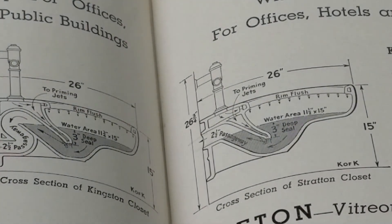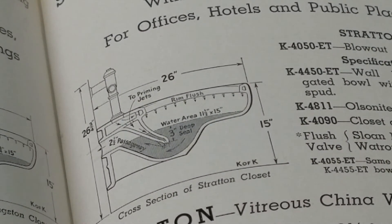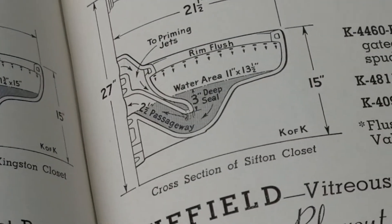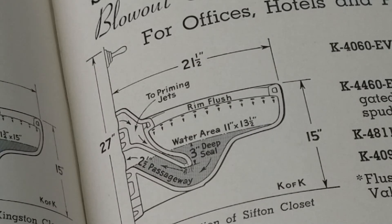Interestingly, something I was thinking about recently is that the modern day Stratton and Siphon still have these large water tables — eleven by fifteen, eleven by thirteen. The siphon is eleven by thirteen and a half. Basically, if you find one of these toilets, put the seat down, there's water everywhere under the toilet seat, which was considered a selling point back in the day — a standard for a blowout or a siphon jet toilet. But now, except for the old Kohler blowouts, you can't find a toilet like that anymore.